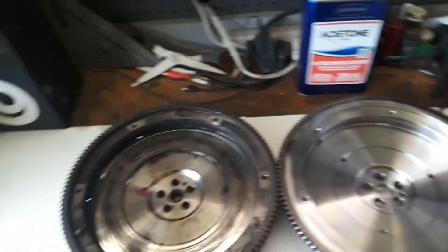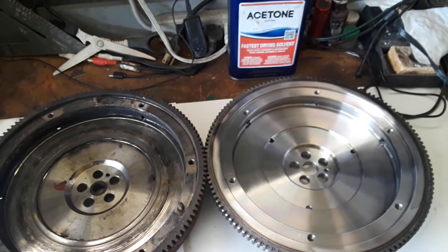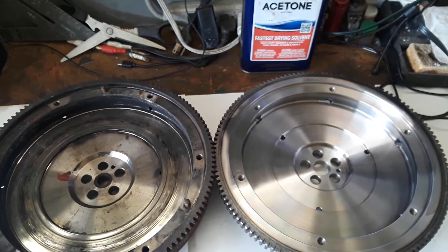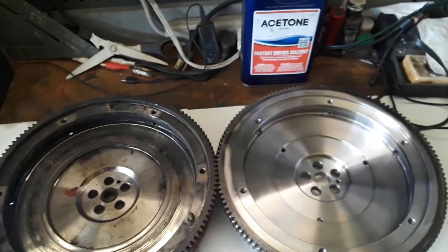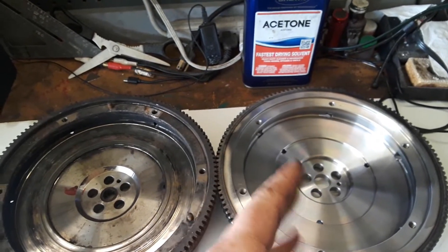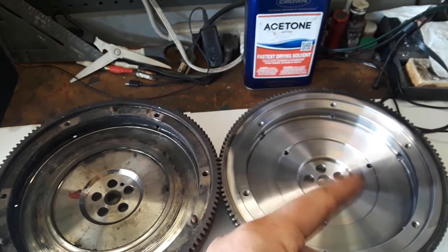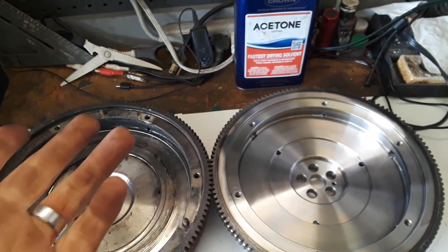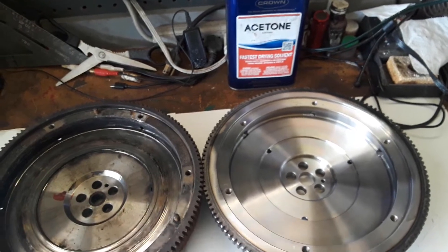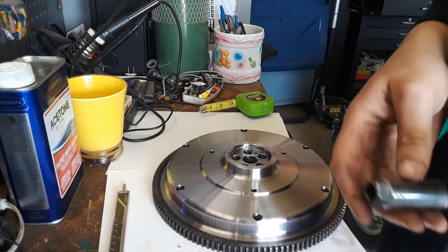Moving on — let's install this flywheel on the engine. I'm not going to show the full install because I've already covered it in a previous video, so I'll skip ahead. After installing it, I'm going to take a quick measurement from the block face to the clutch face to see where we're at. It should be less than three inches — let's see what it becomes.